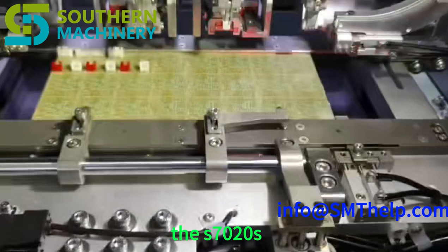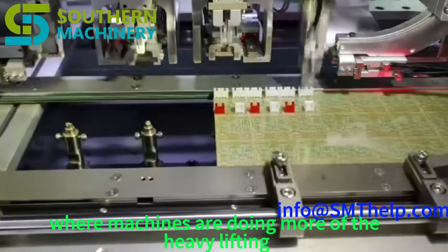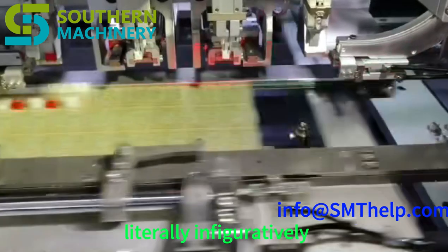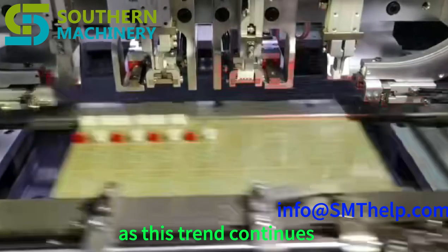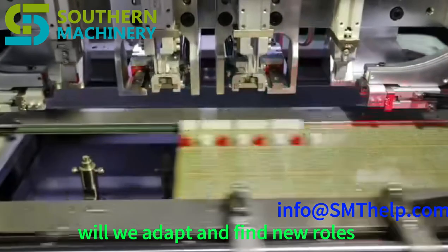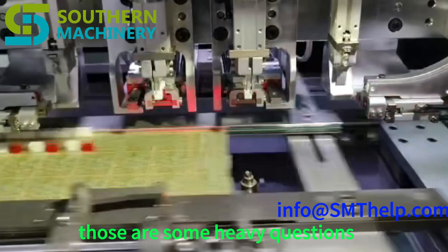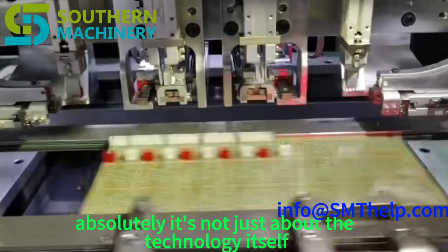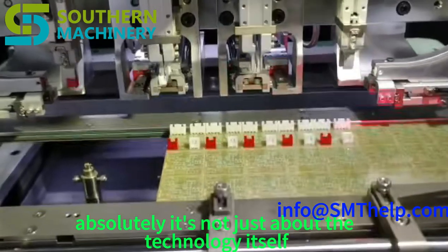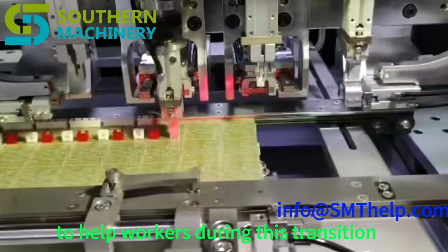The S7020 seems like a glimpse into the future of factories, where machines are doing more of the heavy lifting — literally and figuratively. It really makes you wonder what will happen to the human workforce. As this trend continues, will we adapt and find new roles? The answers are going to depend on how we navigate this technological shift — it's not just about the technology itself, but how we choose to use it and what support we put in place to help workers during this transition.